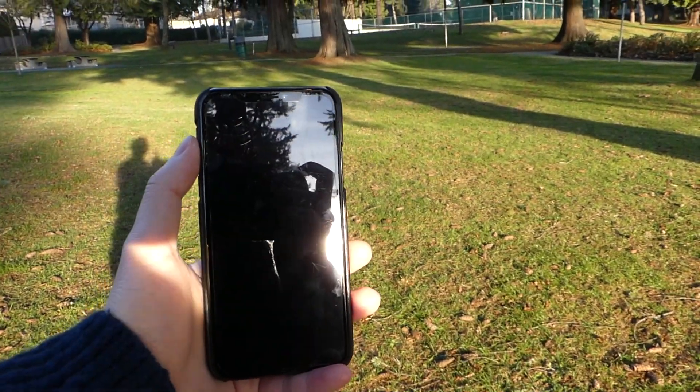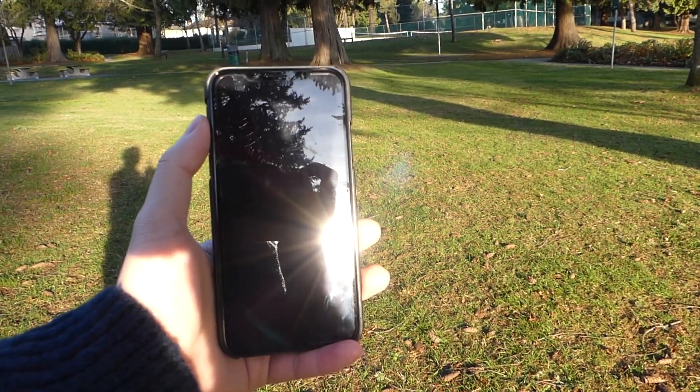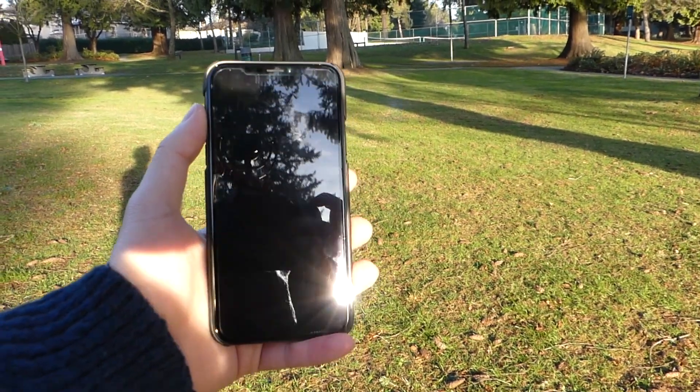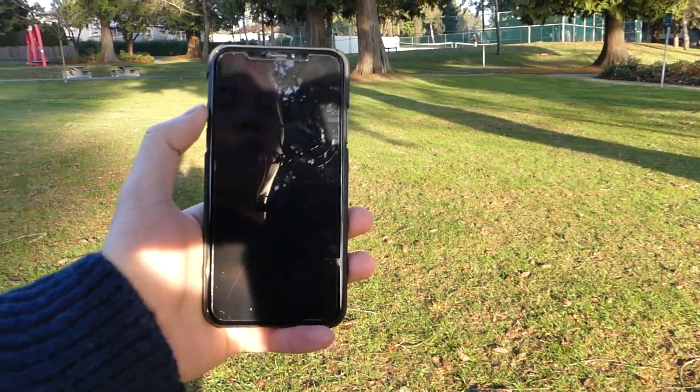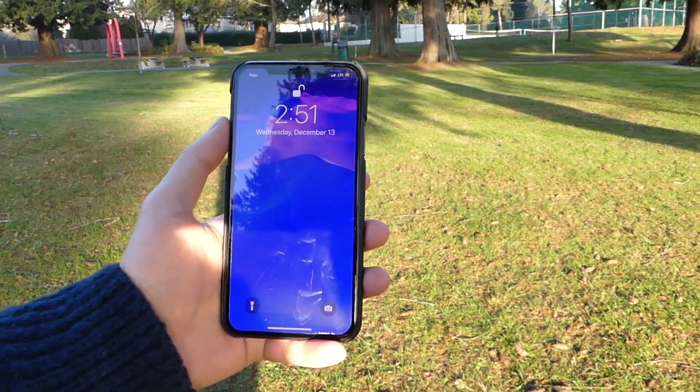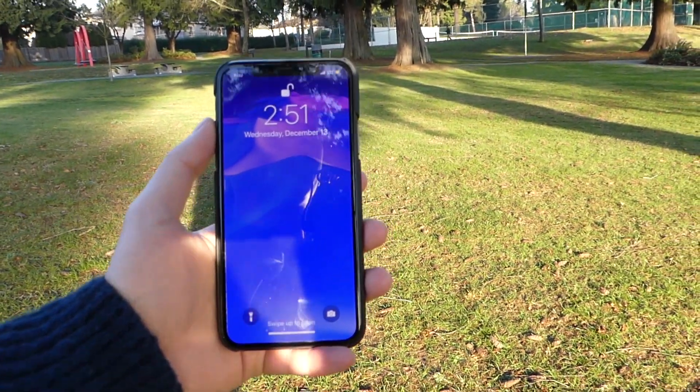For the next test, we're in direct sunlight — the sun is shining directly into the camera and the TrueDepth camera. We're going to see if the iPhone X can actually unlock the device. All we have to do is just tap onto the screen, and no problem at all — it unlocks without an issue.